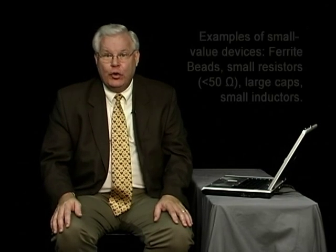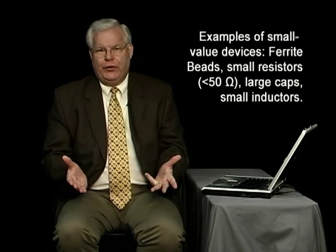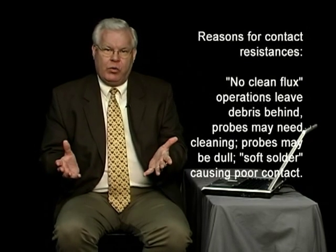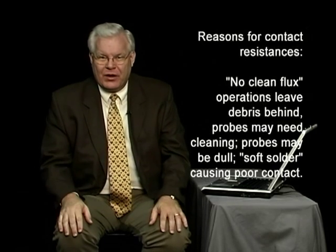If I want to test a small device like a ferrite bead or a small resistor — like a 2 ohm resistor — and I want to make sure it's really a 2.2% resistor and not a 3 ohm or 5 ohm, how can I do that? Especially when contact resistances might be an ohm, 2, or 5 ohms, depending on whether I use a no-clean flux environment, what debris is on my board, and the condition of my probes.